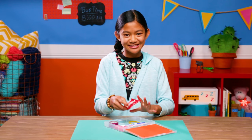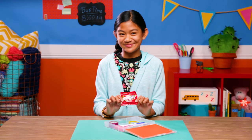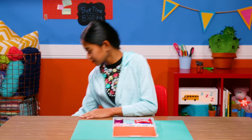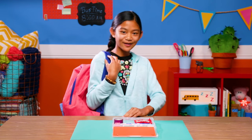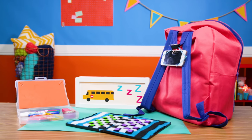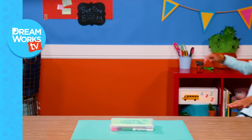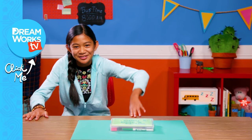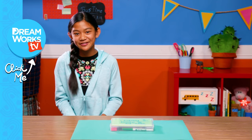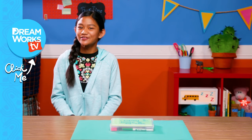And as a bonus, I even have a snack to share with my bus buddy. They're so lucky to be sitting next to me. Oh, the bus is here. Gotta go. Bye! And there you have it — three brilliant boredom-busting bus hacks to make you the best bus buddy ever. For more hacks to beat boredom anywhere, subscribe to DreamWorks TV. See you next time on Life Hacks for Kids.